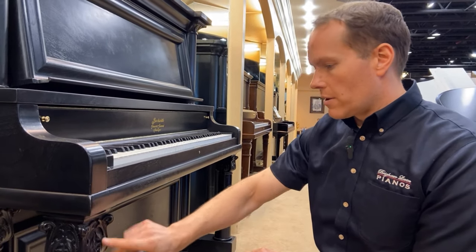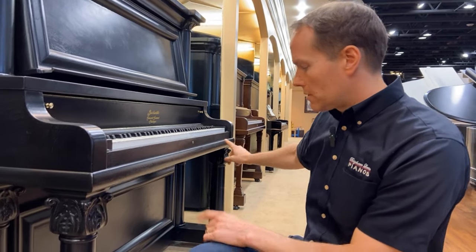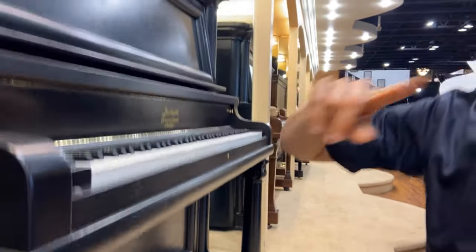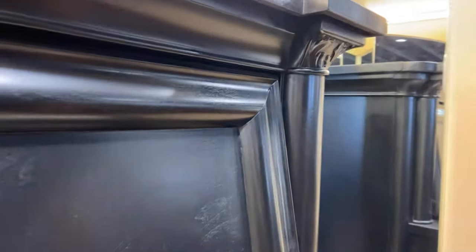Not only is the craftsmanship beautiful, but it's identical to its counterpart over there on the other side. And I think you already got a shot of these up here — those are identical as well. Just beautiful.